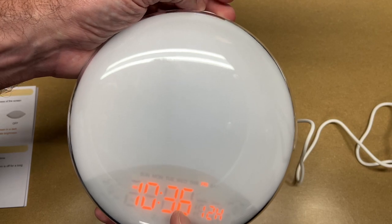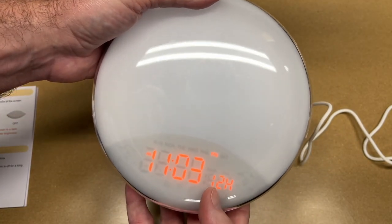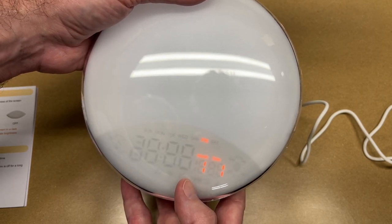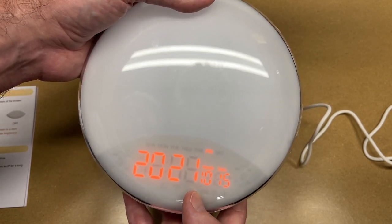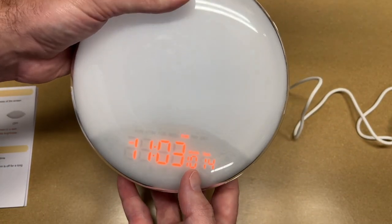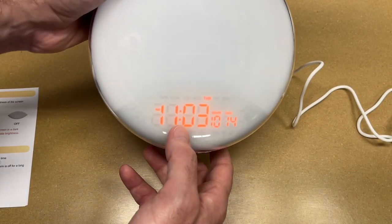Then rotate the knob, and if we press and rotate that will adjust the hour more quickly. So it's 11:03 right now. Clicking the time set goes to 24-hour mode, so this will do 12 or 24 hours. Tap that again and we have the year — that looks good. We have the month, it's October 14th, the day I'm filming this. You press this button on the back to go through the modes and you turn this knob to change the settings, so that was pretty easy. Now we have the current time set.